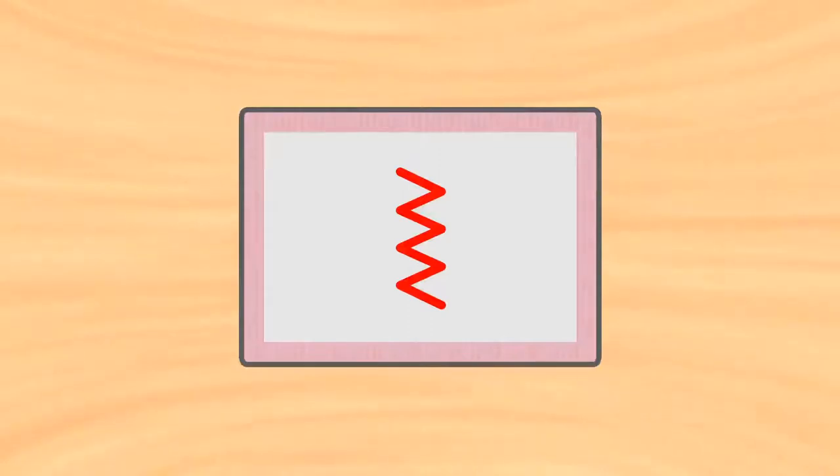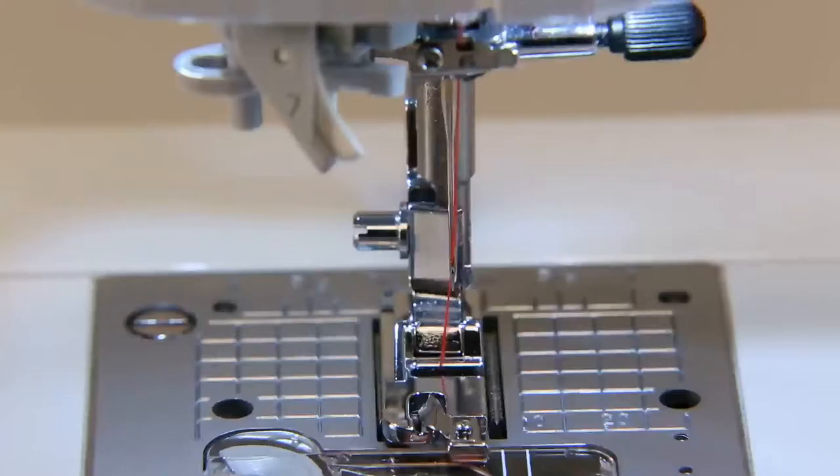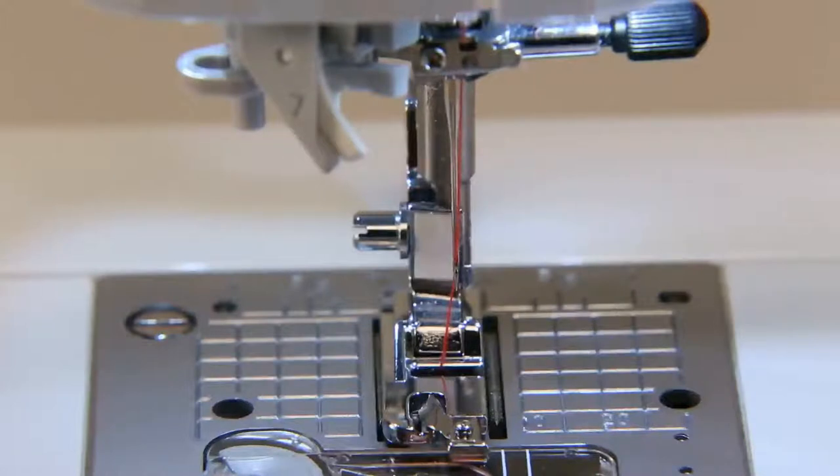Select zigzag stitch. Make sure to do trial sewing to check and adjust the needle entry point.